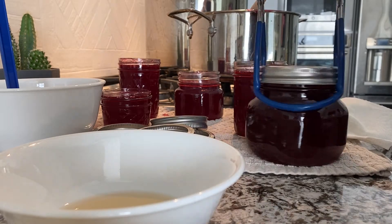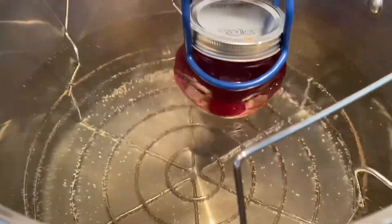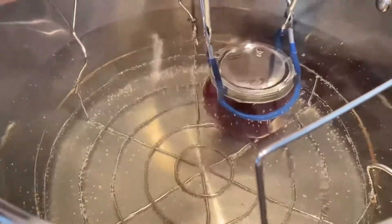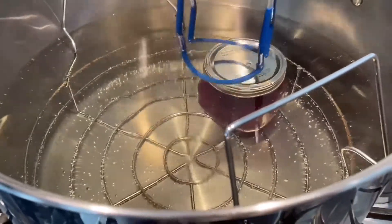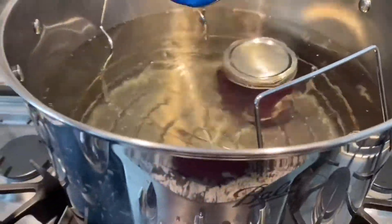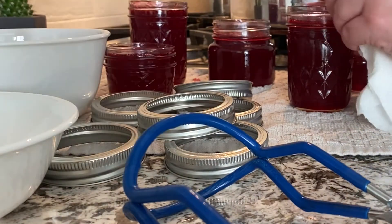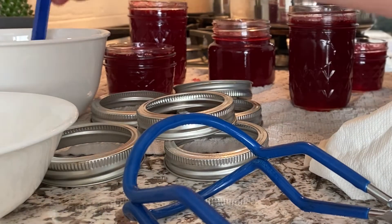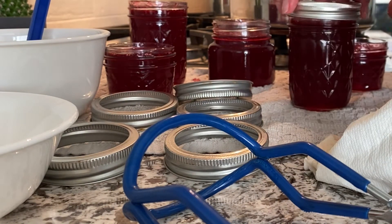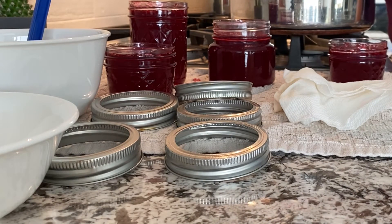I'll come over to my water bath. The water is not boiling yet but it is hot, so I'm going to put the jar in there. You want to make sure that your jar lid has about two inches of water covering it, so we'll go ahead and fill that up.